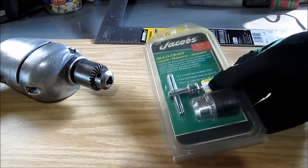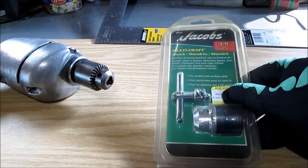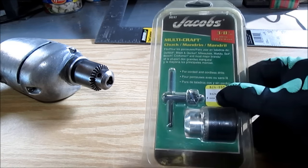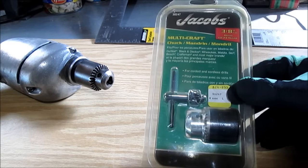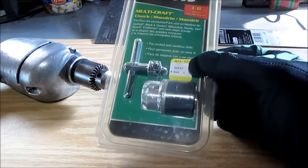Hello YouTube! This past week I went to a hardware store that was closing. It was called Do It Best. Another small hardware store being shut out by the big box stores. Everything was 50% off the last week.